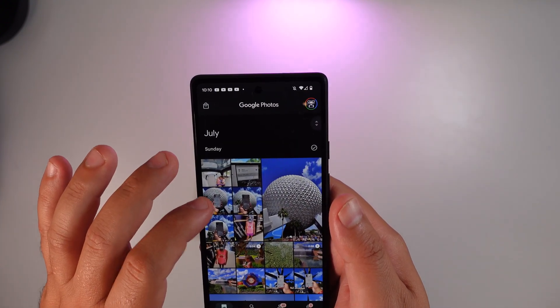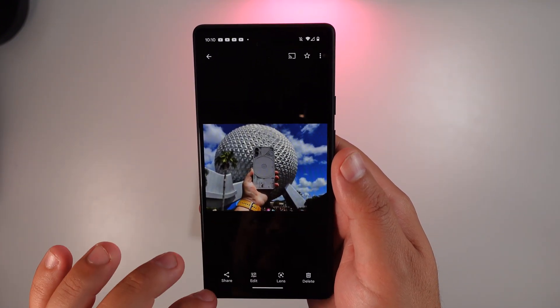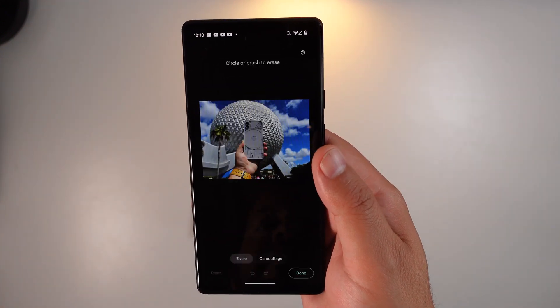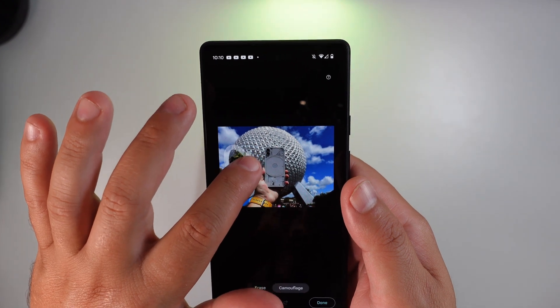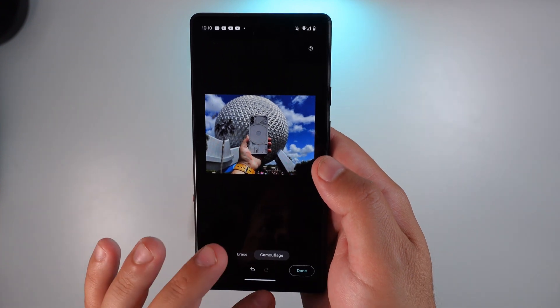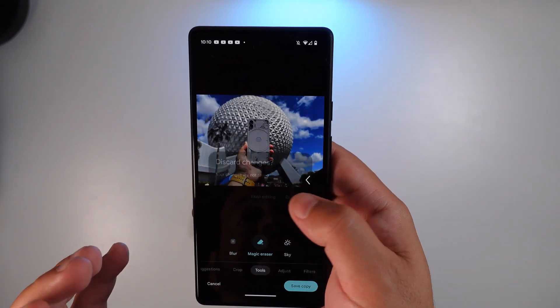For instance, let's pull up this picture of the Nothing Phone 1 and go back into Tools, Magic Eraser. If you want to cover some stuff out, it worked okay that time — it's been hit and miss on certain ones. Keep in mind it's not going to be perfect, but it does work pretty good for what you have.